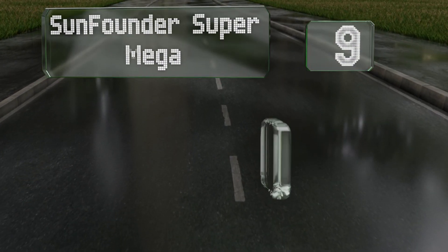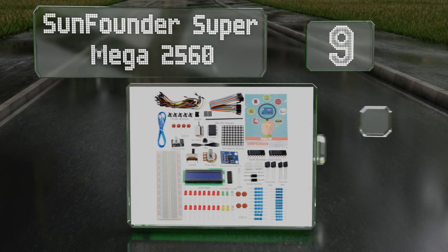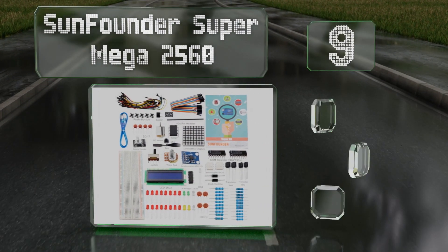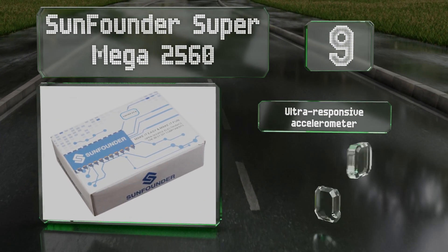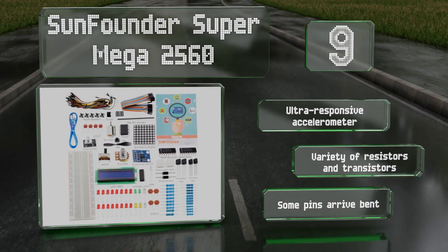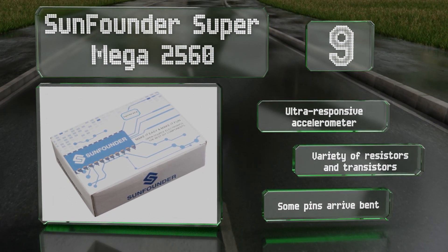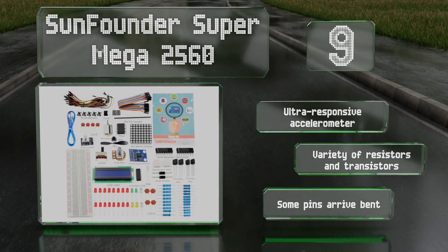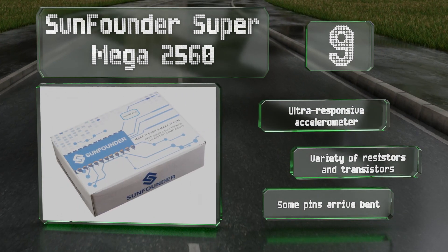At number nine, created for newbies and veteran hobbyists alike, the SunFounder Super Mega 2560 offers a useful projects pamphlet that details the necessary codes, videos, and circuit diagrams included in the package. It also includes a USB cable and features an ultra-responsive accelerometer along with a variety of resistors and transistors, but some of the pins arrive bent.